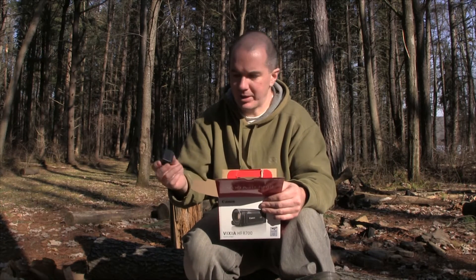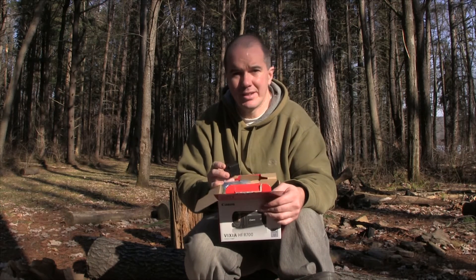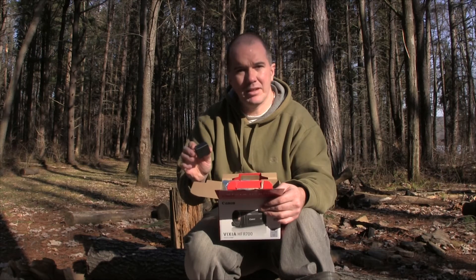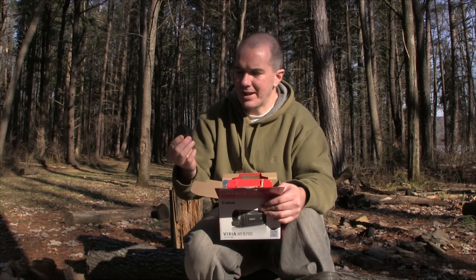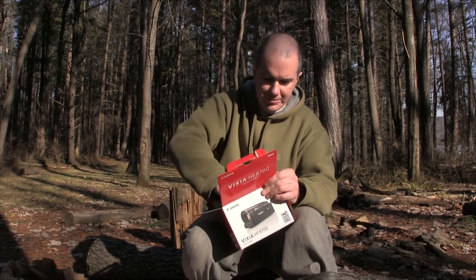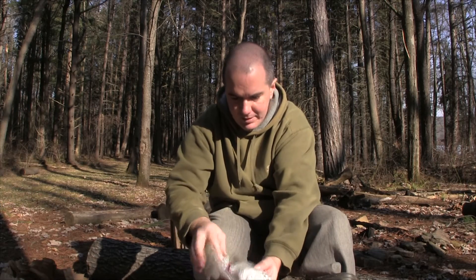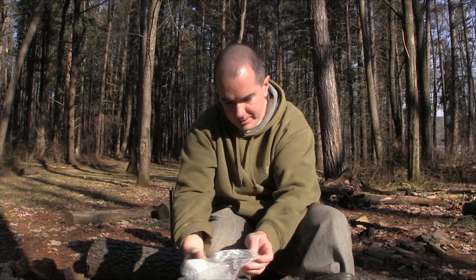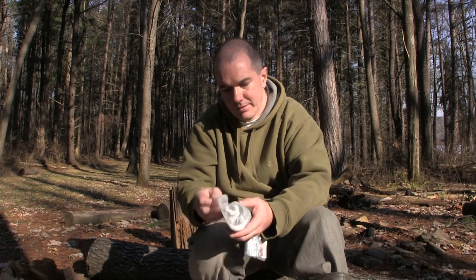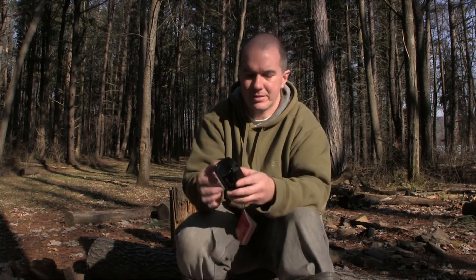My previous camera, which you're watching from right now, uses a 717 battery — it's about half the size, so nice little upgrade there. A charger, the usual stuff. The camera is wrapped up here — let me take this out, and it's actually smaller than my other one, which is nice.